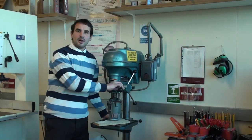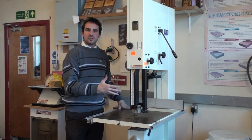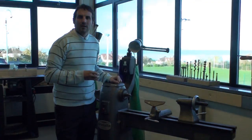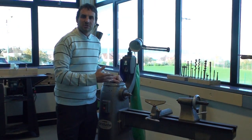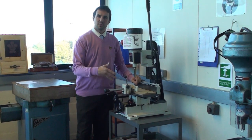One of the first tools we're going to be using are a pillar drill, used for drilling holes; a bandsaw, used for cutting timber; a sander, used for sanding timber; a milling machine, used to produce grooves; a lathe, used for turning timber; and a mortiser, used for producing mortise holes.